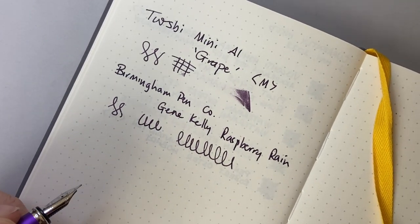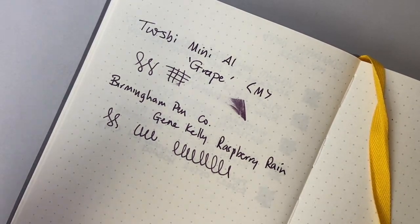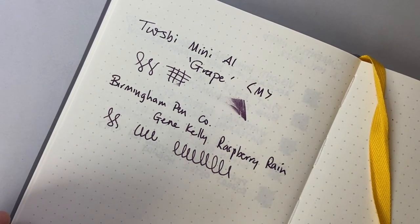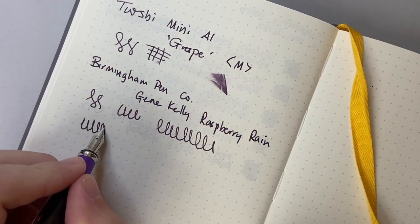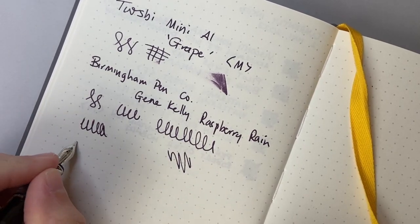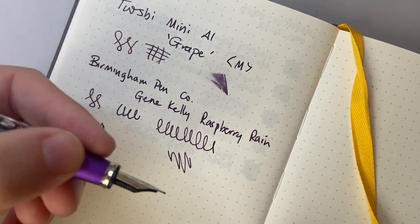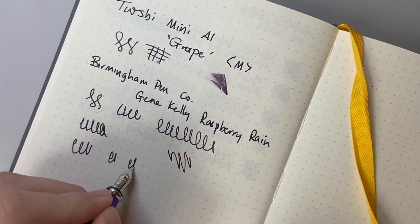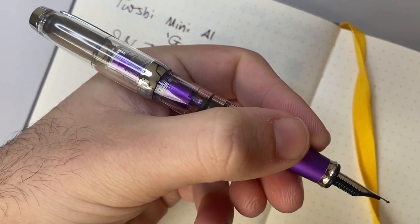Twsbi nibs I have always enjoyed. I've got a number of Twsbi pens — I use Ecos and Gos all the time for things like ink reviews. I have the original Diamond 580, not the AL, but the classic version, and that's one of my go-to everyday writers. I really enjoy it. This pen writes very, very nicely. I do find myself wanting to hold it slightly further back for the length of nib off the page — so I'm holding it back on those threads, which are very smooth. Twsbi threads have always been smooth and comfortable, and it makes an okay size in the hand.